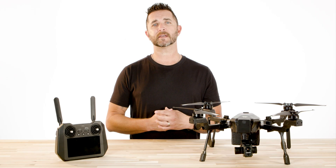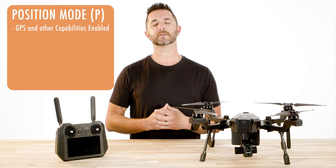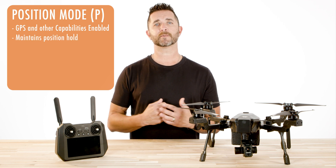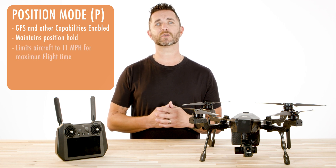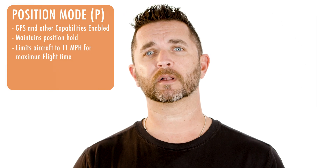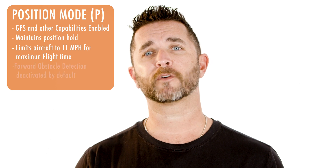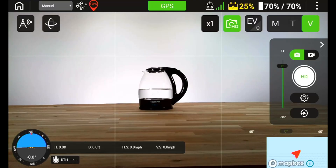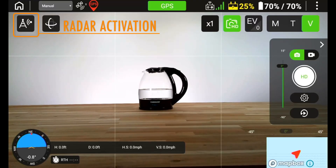With position mode, all the GPS and other capabilities are enabled to maintain positive hold without active stick inputs. Position mode also limits the aircraft's speed to 11 miles an hour, which helps maximize flight time. GPS and other position capabilities are enabled by default, and the forward obstacle detection feature is deactivated by default and must be turned on by using the icon on the controller display screen.